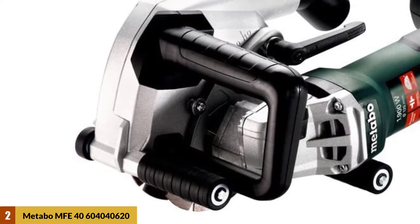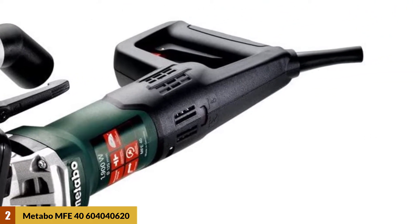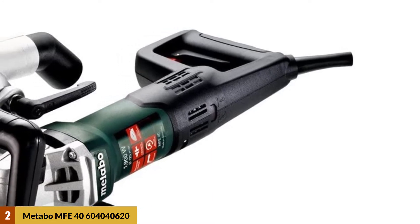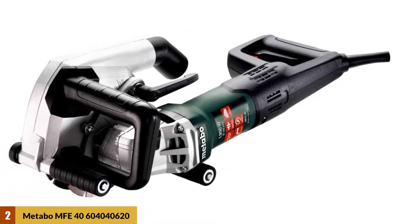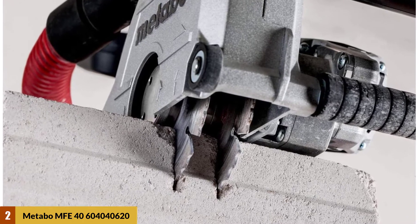At Number 2: Metabo MFE-40-604040620. This Metabo wall chaser comes equipped with a small angle grinder that is designed with no-dust extraction. The small SDS hammer inside the Metabo wall chaser is perfect to work efficiently. The Metabo wall chaser is a perfect choice for all those looking for a high-quality machine with great features. The wall chaser has a sturdy construction and can assure you a long service.